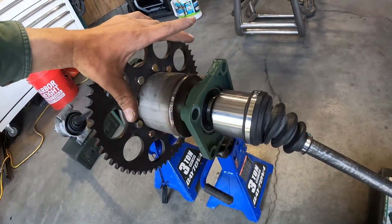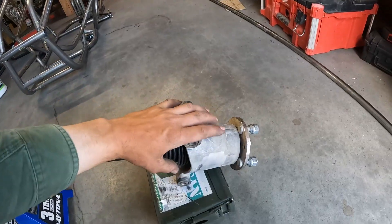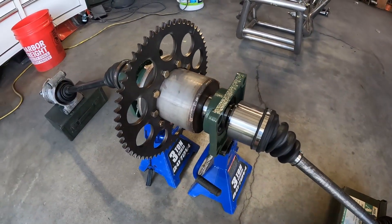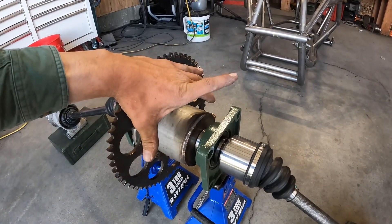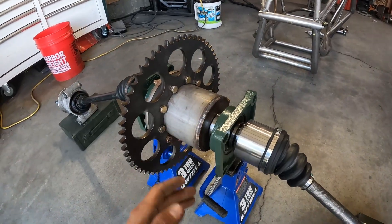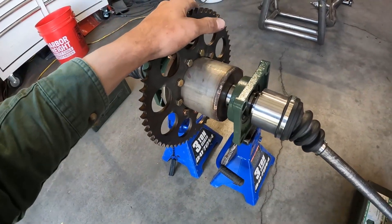So you're going to have to figure something out up here if you build your own hubs. I just showed you that these fit, so you could probably figure out something up here like weld on a disc around the end of this or something that holds a custom brake disc.